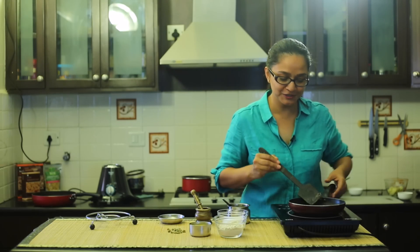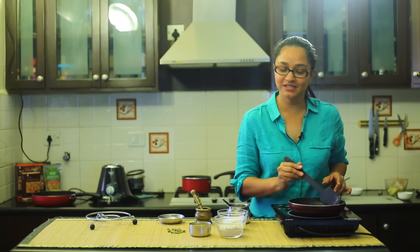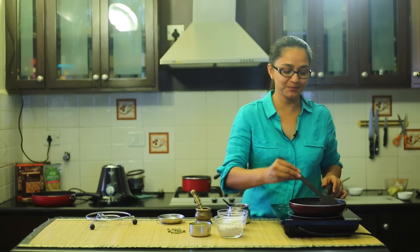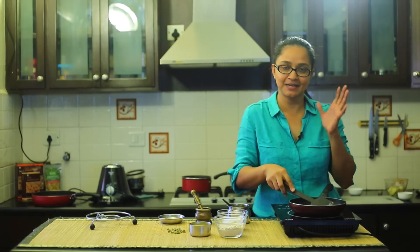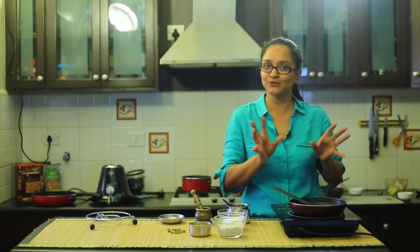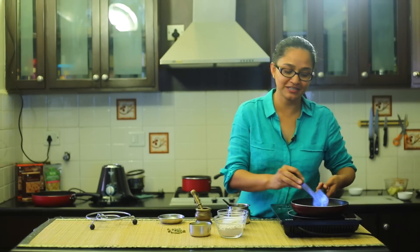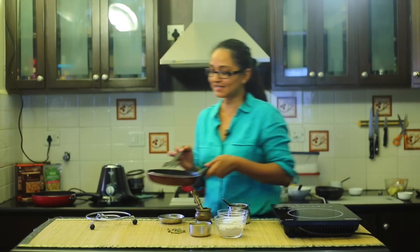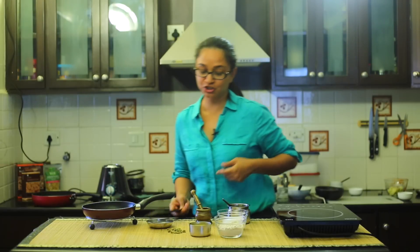After three to four minutes of roasting, the cashew nuts have got a nice light golden color and are crisp. A lot of times you might have to turn off the heat just before they reach that brown color, because they will continue to roast in the residual heat. That's a small tip to note if you've never roasted cashew nuts before. I'm going to keep these aside and move on to the next step.